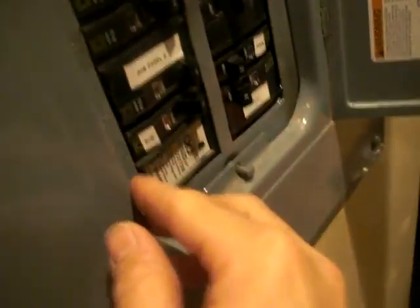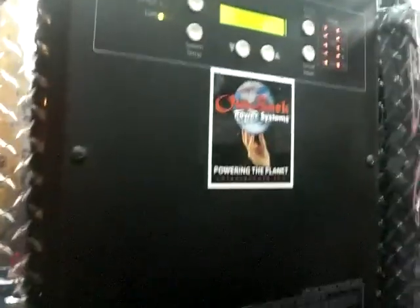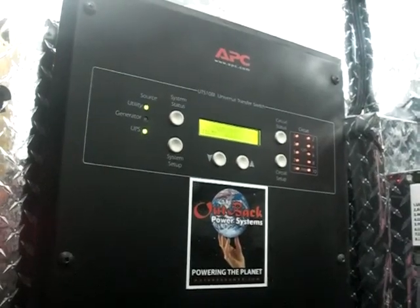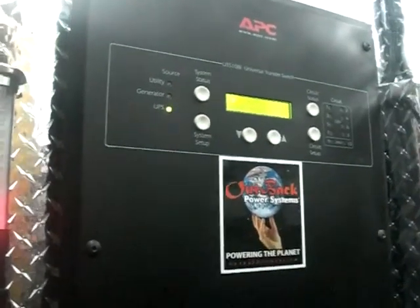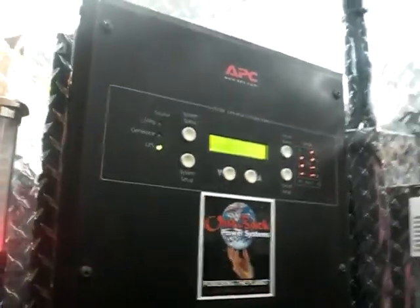Let me do a quick shutdown and show you. I'll turn down sub panel 1 and sub panel 2 — this should do it. The lights are off in here — just shut down and then turn everything back on again, so all the lights are back on.